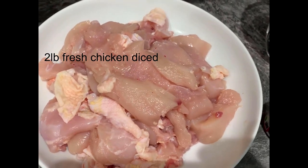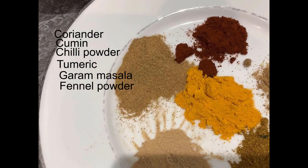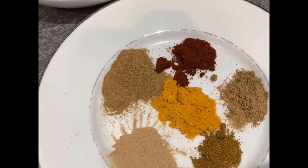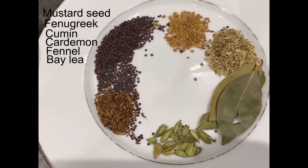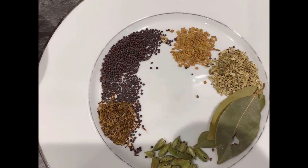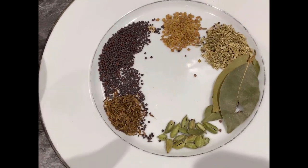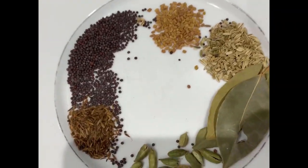Some freshly diced chicken, and here we've got some ground spices: cumin, turmeric, chilli powder, garam masala, and fennel seed, all crushed. And here we have our whole spices. The reason I've got whole spices and powdered spices separate, I shall enlighten you later on. We've got cumin seeds, fennel seeds, mustard seeds, and cardamom seeds. I tend to crack the cardamom pods first because I love the seed flavour that comes out. And some bay leaf.